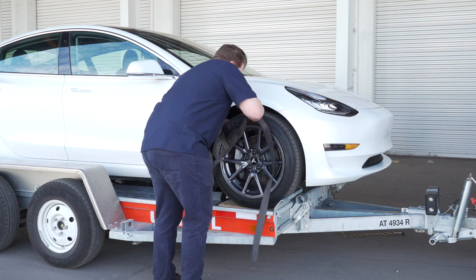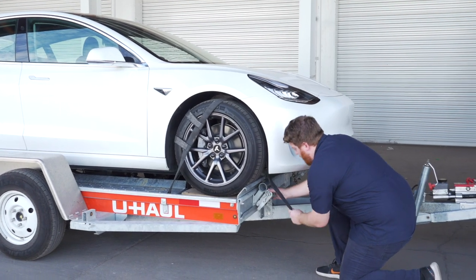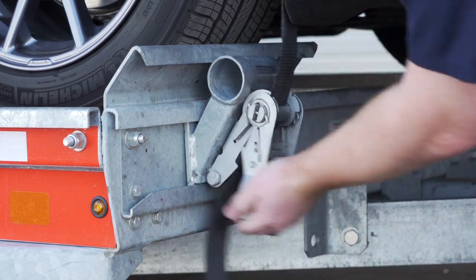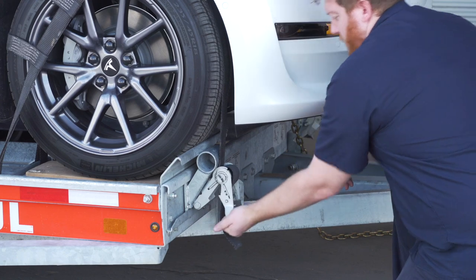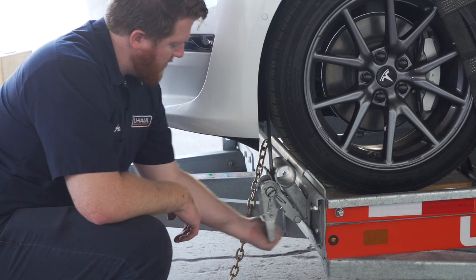Position the straps up and over the front tires, making sure they are centered over the tire. Move each strap ratchet left or right to align it with the center of the tire. Route the strap through the slot on the ratchet spool, making sure at least 6 inches of the strap passes through the spool. Tighten the ratchet, folding the handle down when done. Then repeat on the other side.